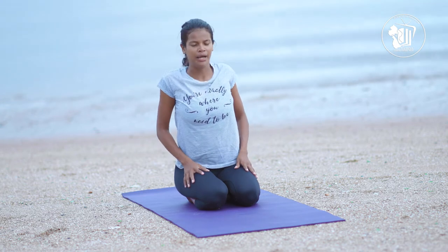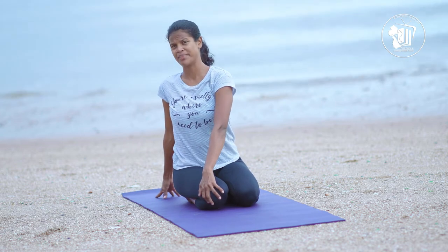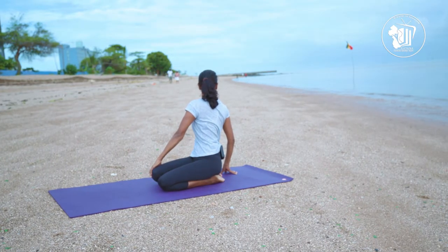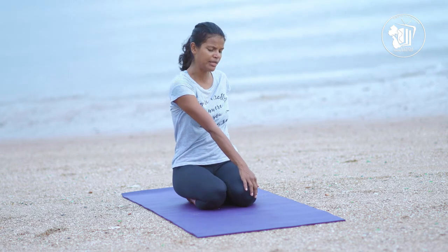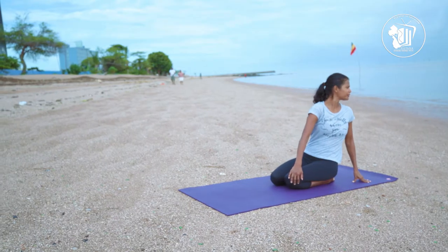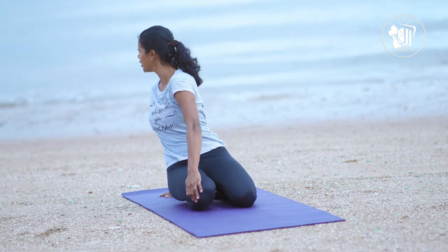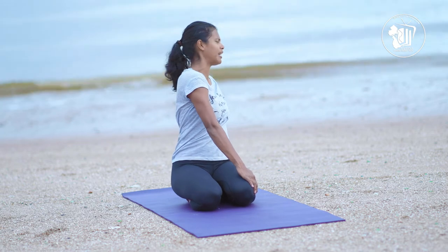Now let's stop rolling and bring our left hand onto our right knee and our right hand goes behind. As you breathe in, sit up nice and tall, and breathe out as you twist, as if we're trying to pop our backs. Look over your right shoulder, observing what's behind us. Breathe in back to the center, then bring the right hand onto the left knee and breathe out as you twist again. Let's go a bit deeper, really twisting out a lot here, then breathe back to center.